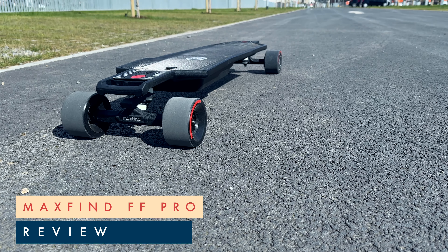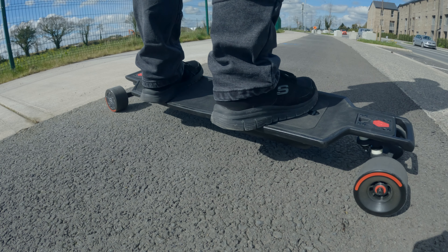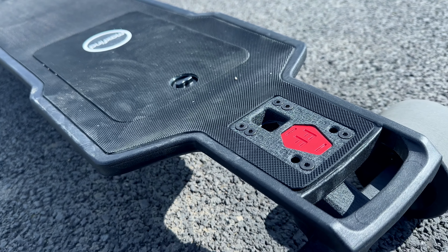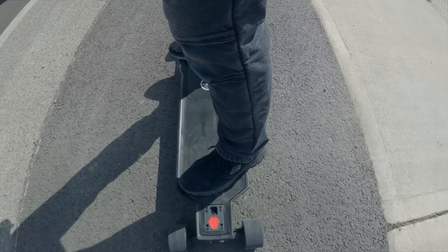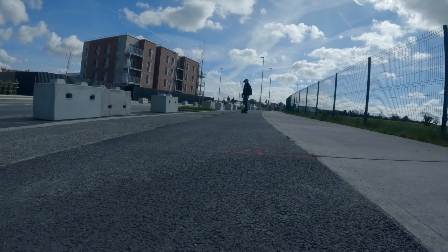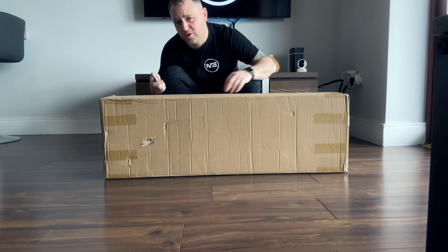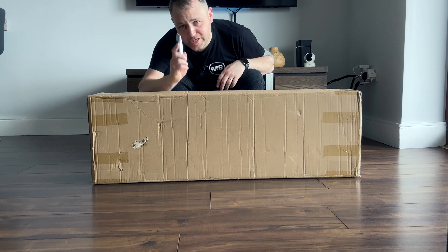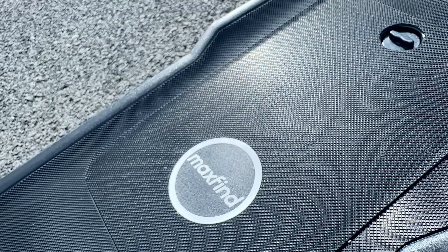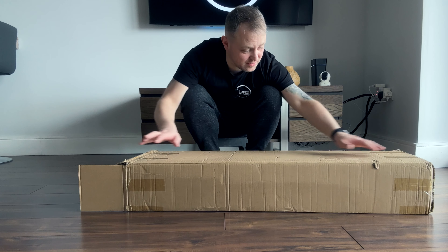This is the review of the latest Maxfind FF Pro, which has a top speed of 45 kilometers an hour and a range of 45 kilometers. I test the board and give my overall opinion in this video. I did have an electric skateboard in the past which was not a great experience, so hopefully this is much better — the spec is much better and it's the latest model. It appears to come in a box within a box.